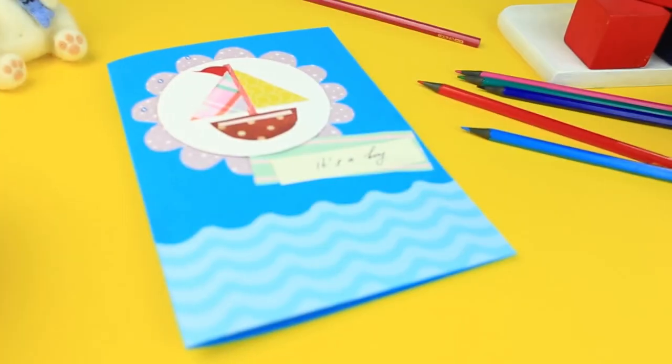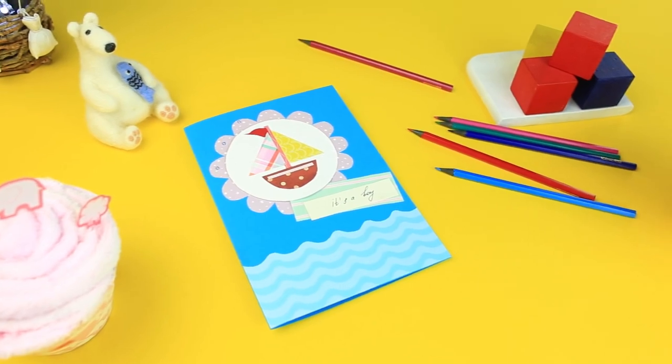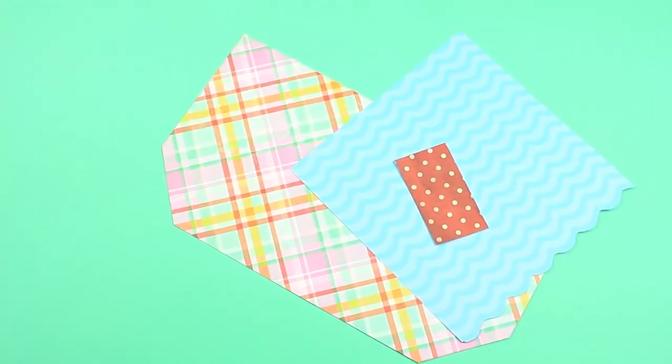Today, we'll show how to make a charming baby boy card in a marine style. We'll need white embossed cardstock, scrapbook paper, color cardboard, and embellishments.